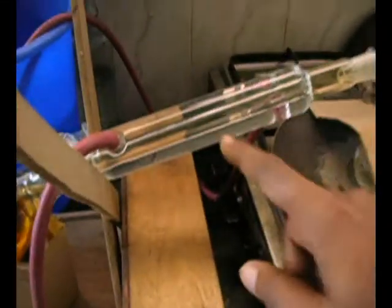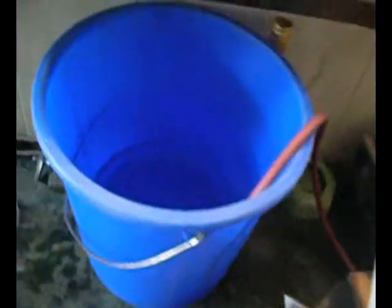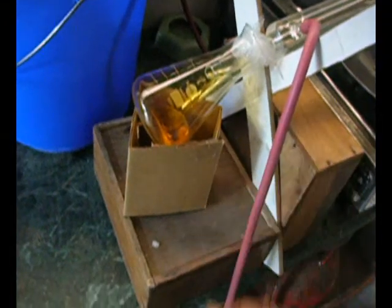You can see the nitric acid dripping. This is the condenser — water runs from this bucket through this tube into the condenser, then comes out through this tube and gets back into the bucket. And there you have concentrated nitric acid.